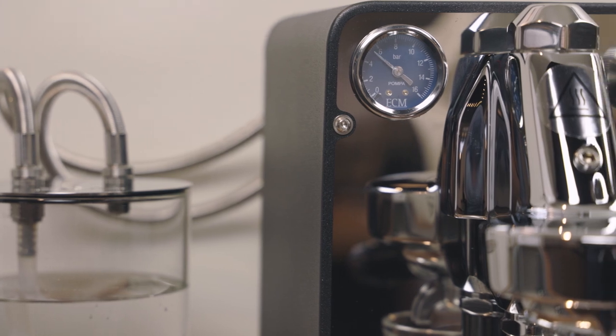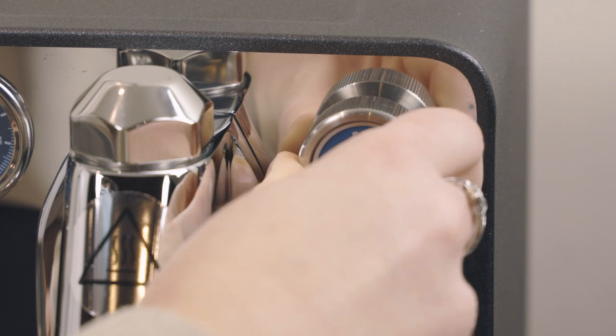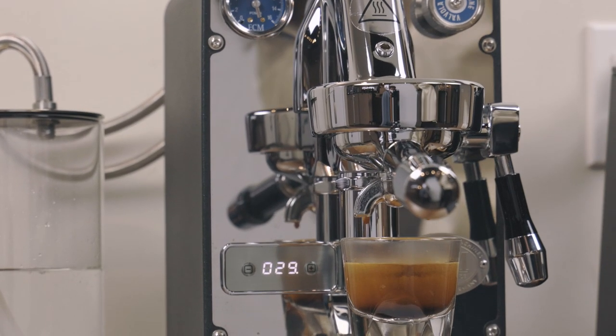The higher the pressure, the greater the extraction. If you lower your machine's pressure, you'll reduce extraction. Baristas use changes in pressure to pull different flavors from coffee.